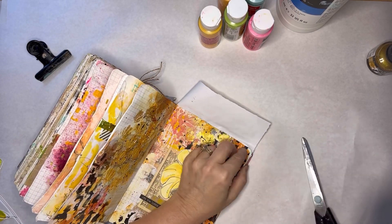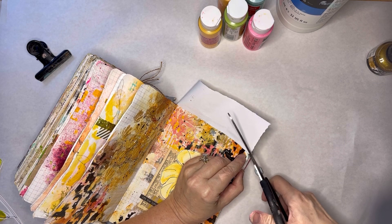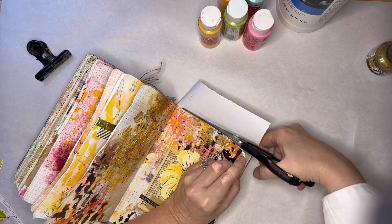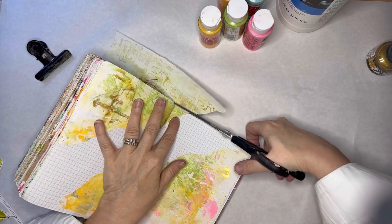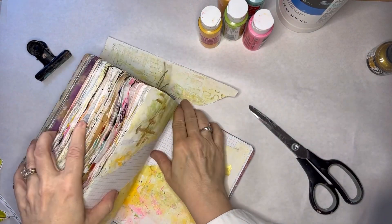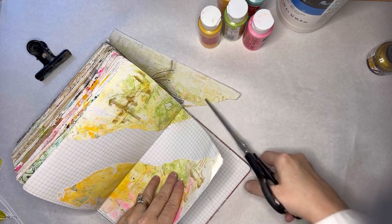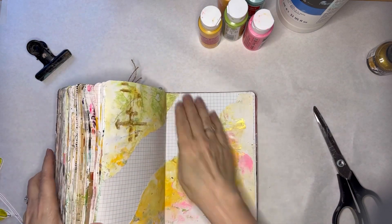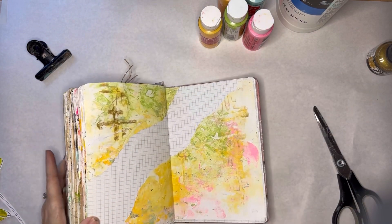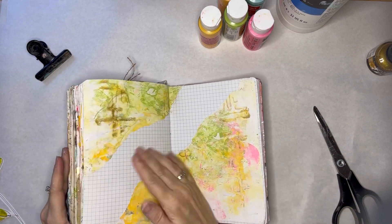I'm really excited to have launched Teachable where I'm going to start doing classes. The first one I put up, as I said, was the florals. There is another one already online — I haven't really been promoting it, but there's a class on making a garden gatefold journal and I will be putting out more information about that soon, but it's already available if you're interested.